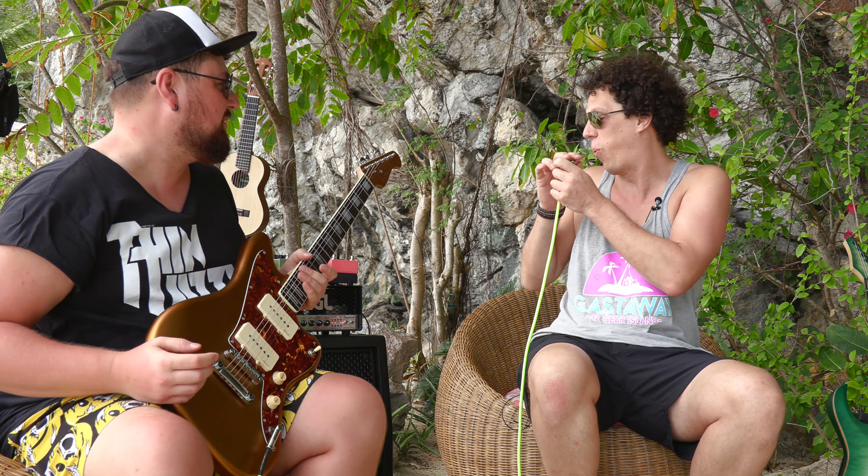Nothing to distinguish this from others apart from the fact that it says on the front: Harley Benton 25th Anniversary, which means they've been making guitars for 25 years. Let's get some tones before that camera battery runs out.